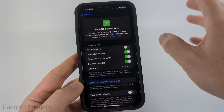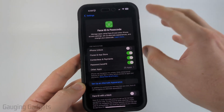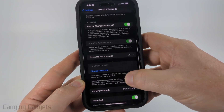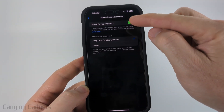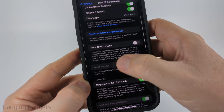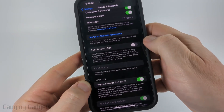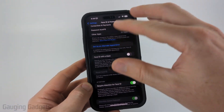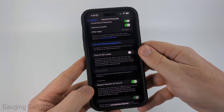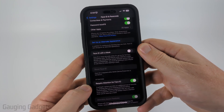If you want to disable Face ID completely, you'll need to turn off Stolen Device Protection on your iPhone. From this screen, just scroll down, open up Stolen Device Protection, and toggle that off. Once you toggle that off, you'll then be able to go back and scroll up to Reset Face ID. This will completely remove the current Face ID on that iPhone and delete it, so Face ID will no longer be set up on this iPhone.